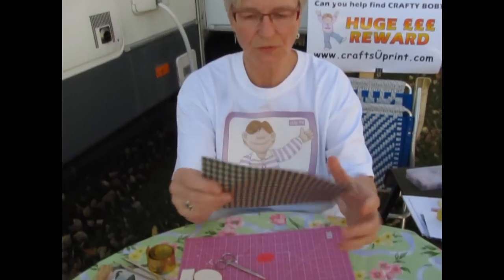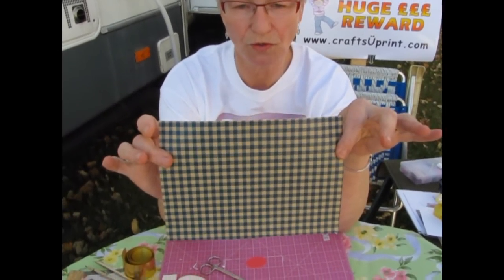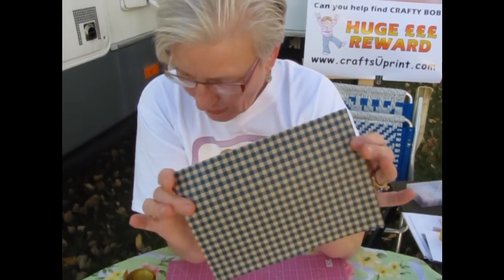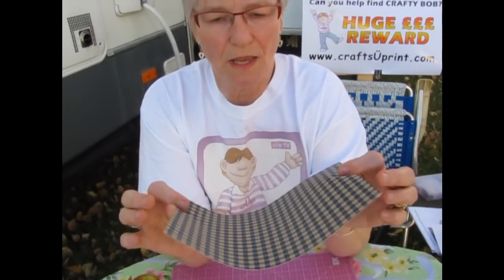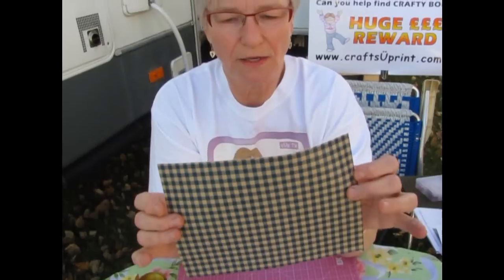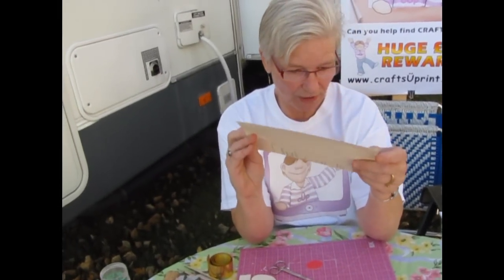Now, this is wallpaper. The trick here is to go to stores and ask them if you can have their old expired wallpaper books, then cut out the paper. You can use that for backgrounds or strips for iris folding. That's another really good trick.